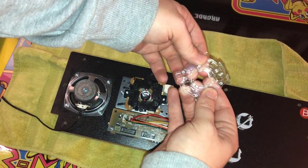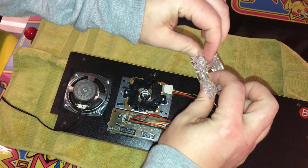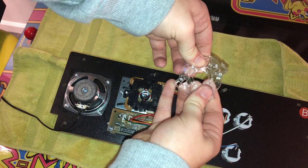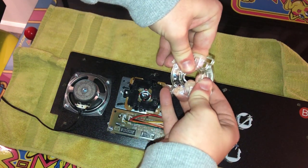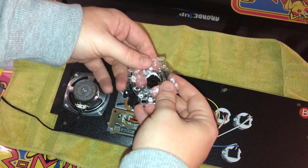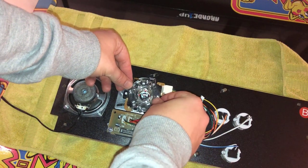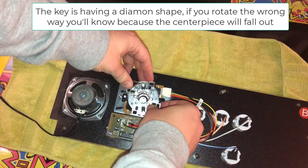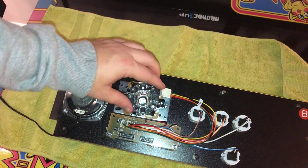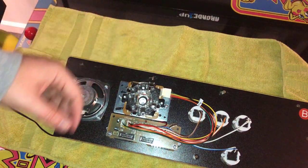Let's go ahead and rotate this joystick. This is a Sanwa gate — it is adjustable. You just push out from underneath; you can tell it's two pieces. Push out and rotate it to the left — it's a little tricky doing two things at once. Click this in and now we're in business. Make sure you screw it back in place so that it stays nice and sturdy.